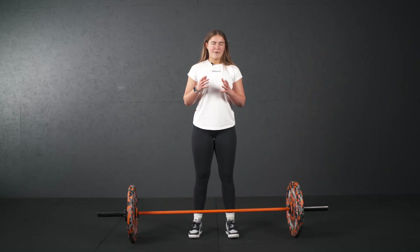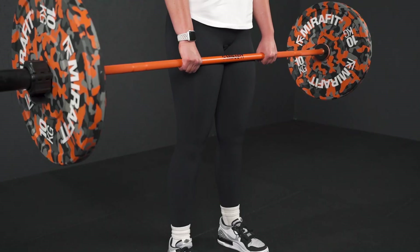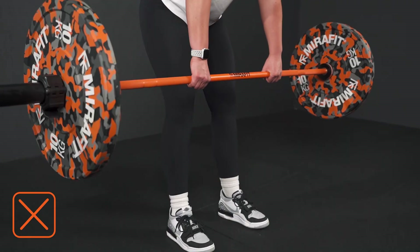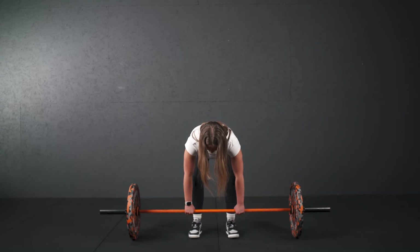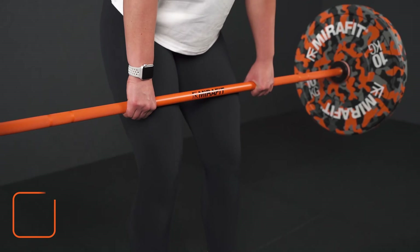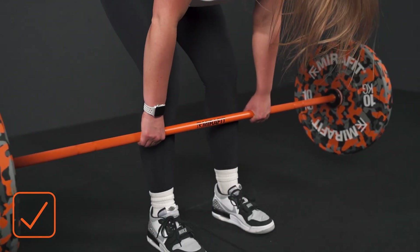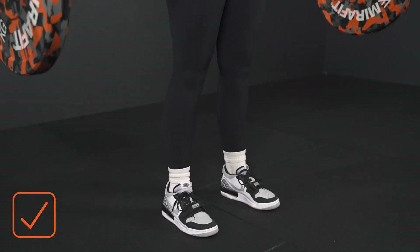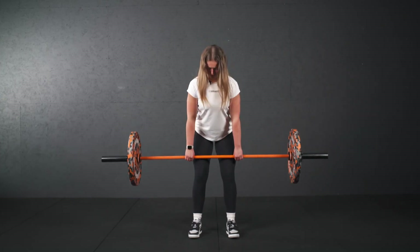Third mistake I often see is people have the bar coming away from them as they're coming down in the movement. This makes them shift their weight more onto the tops of their toes and predominantly leads them to fall over. So what we want to be doing as we come down, we're going to scrape the legs with the barbell, keeping it nice and close and back up. Scraping those legs on the way down and back up, keeping that weight nice and even on the toes.